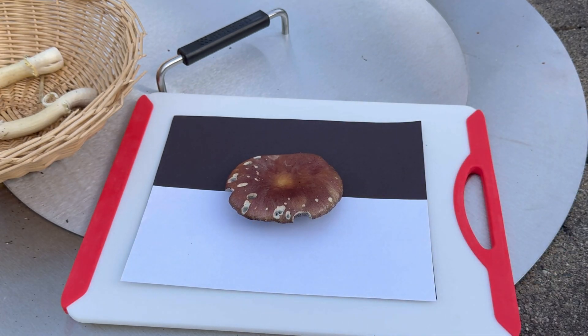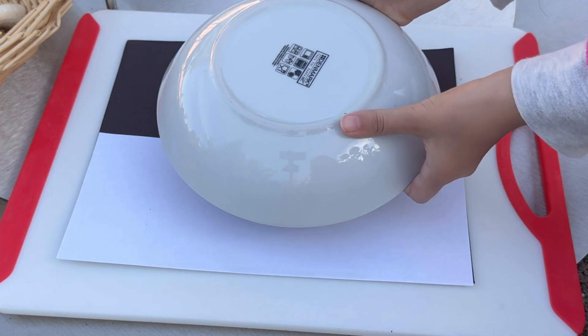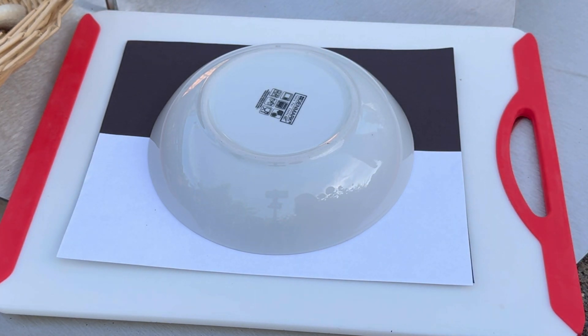We do know that wine cap mushrooms have dark brownish purplish spores, almost black. Then we're going to cover the mushrooms to keep it humid in there so the mushroom doesn't dry out, and this will also reduce air current so that way the spores don't fly all over the place.